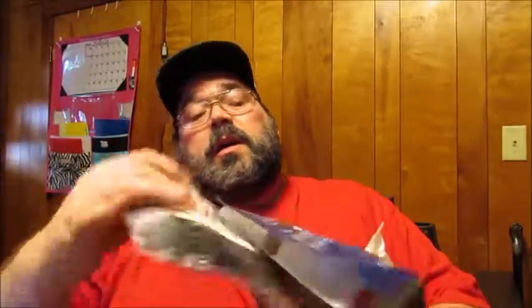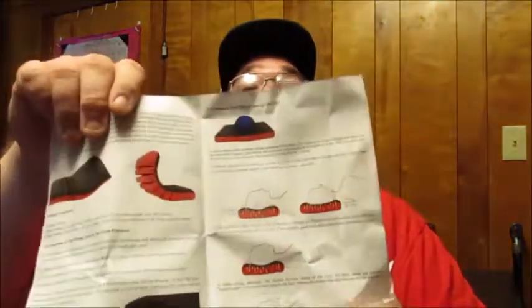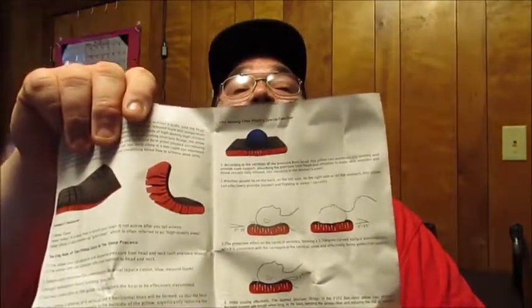That's the plastic it comes in, and it comes with a nice little pillowcase here. And it looks like a little bit of literature — basically kind of showing you what it looks like and how to use it. It's recommended for different sleep positions and things like that. It shows you how one side has benefits versus the other side. So it's real simple — a little bit of literature that comes with it.